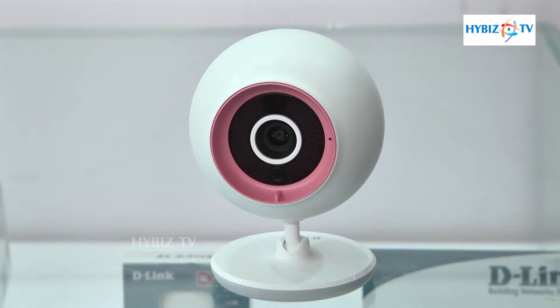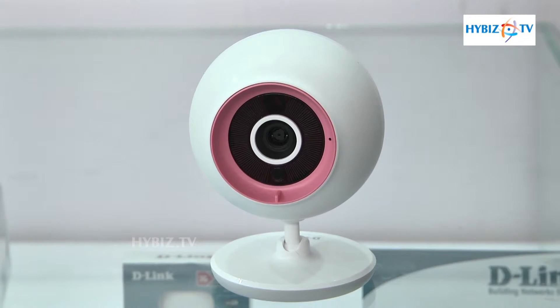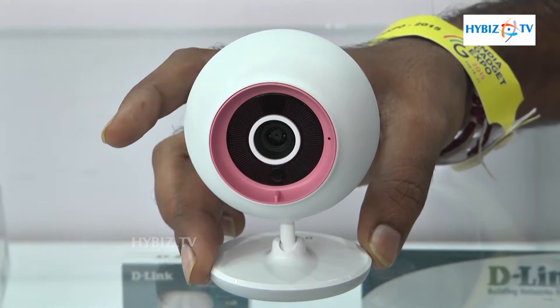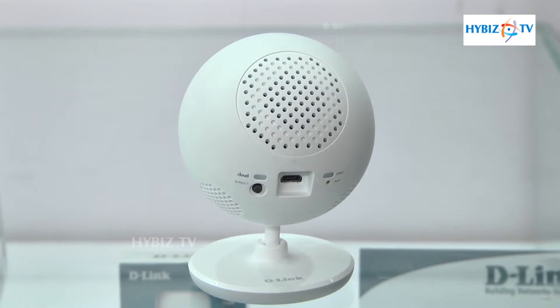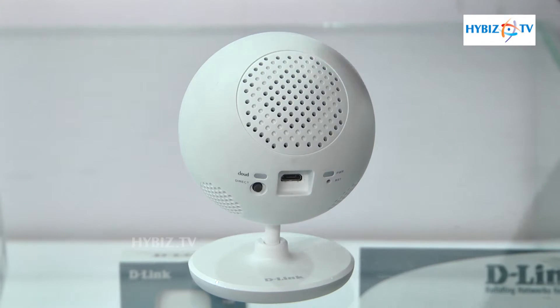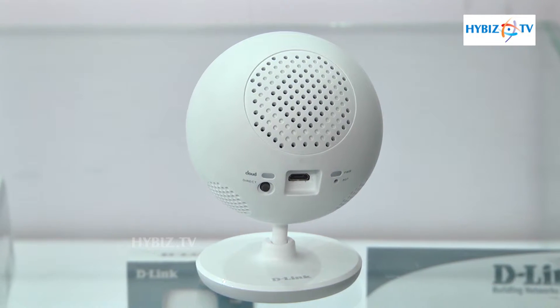It has a mic, so whatever audio is coming from the home you can listen to from the app. It also has a speaker, so whatever we say, the child can listen from there. So it supports two-way audio.